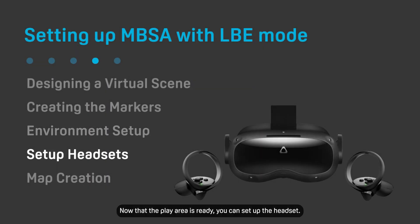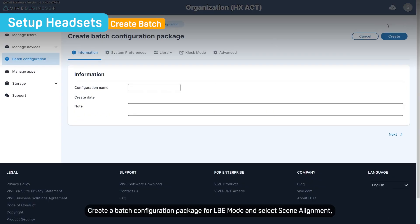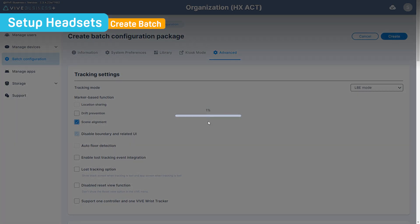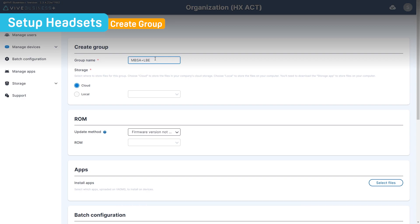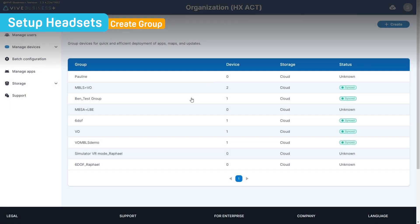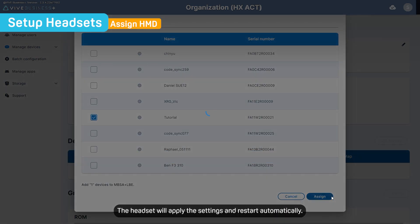You can remove the markers from the play area after saving the tracking map to the headsets — this will help you keep the play area clean and tidy. Now that the play area is ready, you can set up the headset. Open your computer's web browser and go to VIVE Business Plus. Enroll the headset in VIVE Business Plus by scanning the QR code. Create a batch configuration package for LBE mode and select Scene Alignment, then save it to the cloud. Create a group, assign the configuration package to it, and assign your headset to the group. The headset will apply the settings and restart automatically.